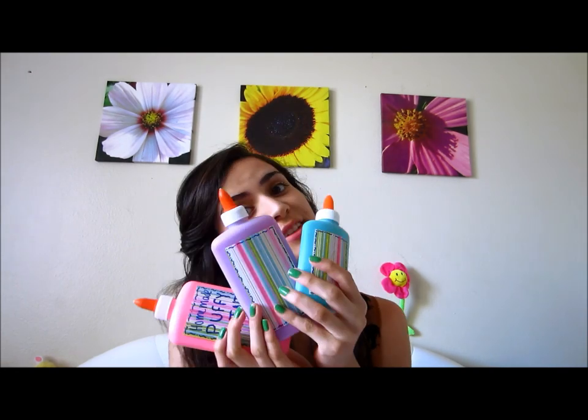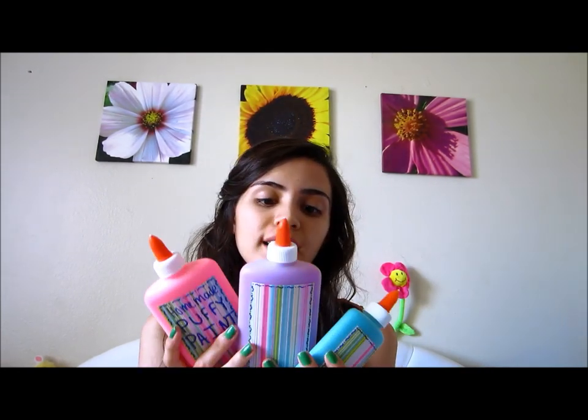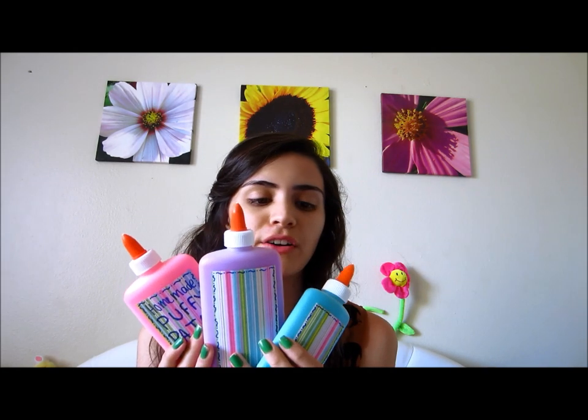Hello guys, it's Brianna and today I'm going to be showing you guys how to make your own puffy paint. It's a video on DIY puffy paint. This is how mine came out and let me show you how it dries. It's a little different from actual puffy paint — a little more bubbly, but I still really like it and it's squishy. That's my favorite part.